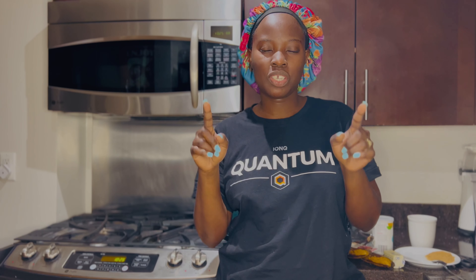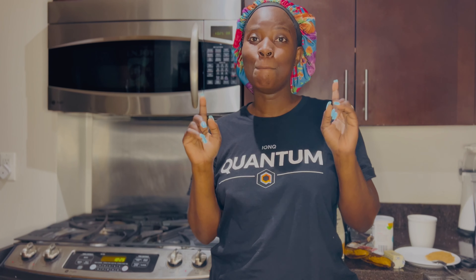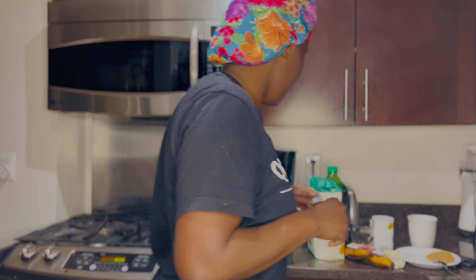Today I'm going to show you guys how to bake banana bread. Yes, we're going to bake! I love baking. It's been a long time since I did this, so I want to do it with you guys.